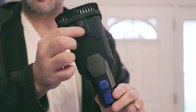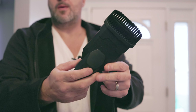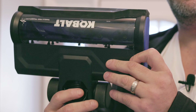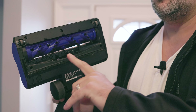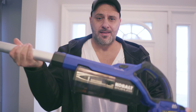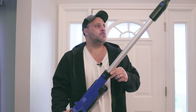I also have a brush attachment tool, which is really easy to use. I can extend it out by pushing this button, bring it down so I don't have to worry about the brush, then bring it back up to use the brush — real nice for cobwebs and hard surfaces. And then on top of all that you've got your brush attachment here. You can use this on carpet — I'll be straight out, it's not going to be as good as a conventional vacuum, it doesn't have as much suction — but it really shines on hardwood floors.